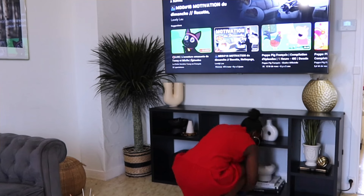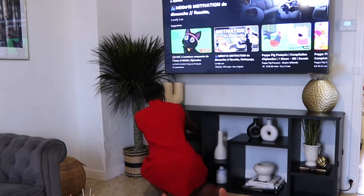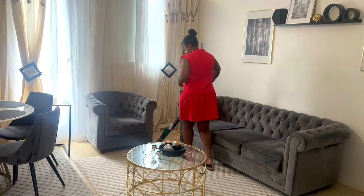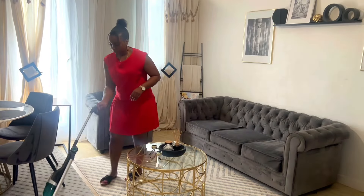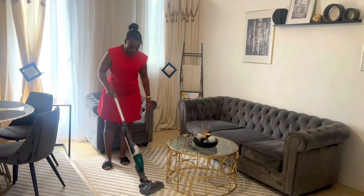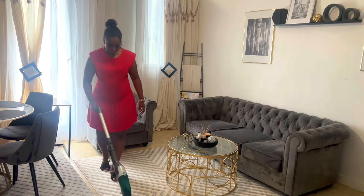Entre temps, je commençais déjà par dépoussiérer vite fait. Moi, je suis comme ça. Comme je vais mettre juste des fauteuils à côté, je dis, ben, profite pour dépoussiérer. Voilà, c'est quelque chose que je fais tout le temps. Ensuite, je vais juste passer l'aspirateur et mettre le fauteuil installé dans mon salon.